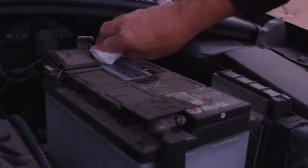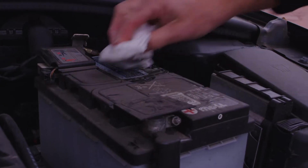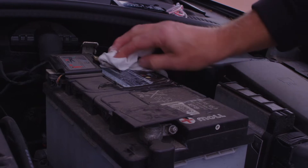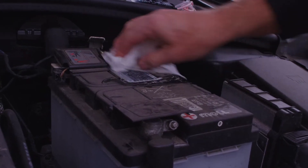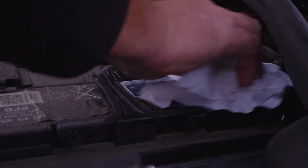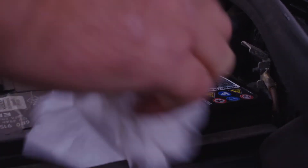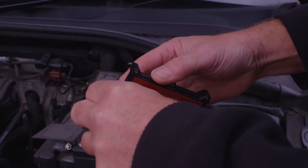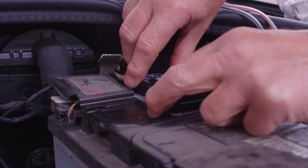If present, remove the battery cover to access the battery. Determine a suitable location for the device, ensuring there is sufficient space to run the cables to the battery terminals and that it will not interfere with the battery cover when replaced. Ensure that the area has been thoroughly cleaned, then remove the double-sided tape backing and secure the unit in place, ensuring the Nano label is facing up.